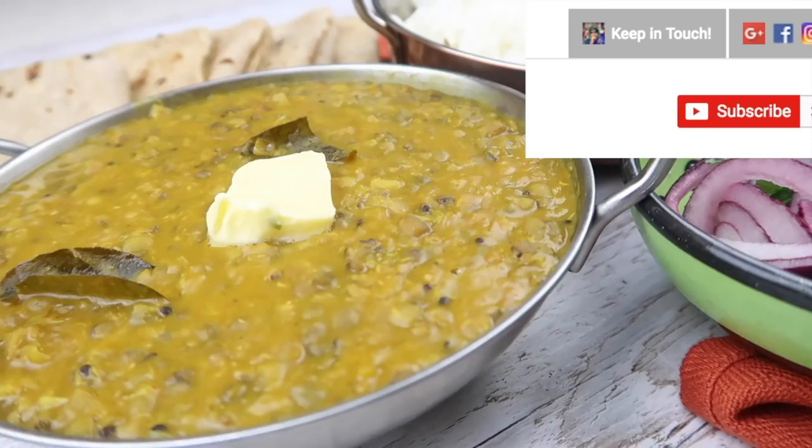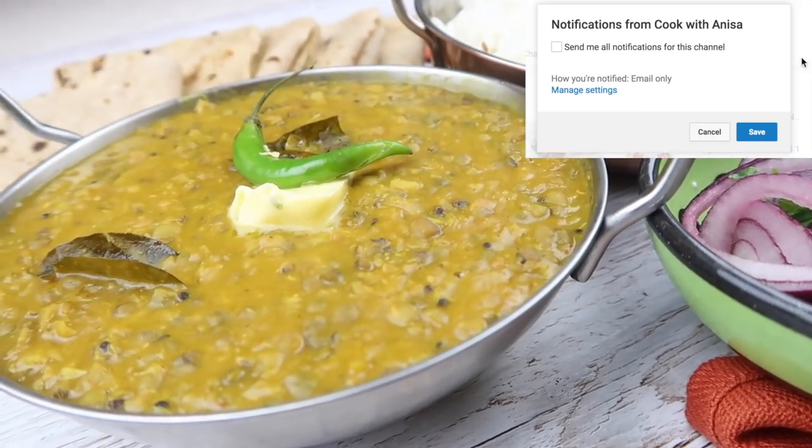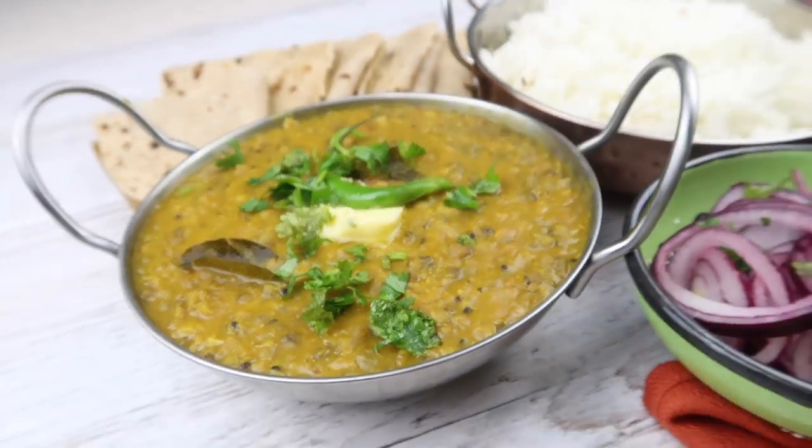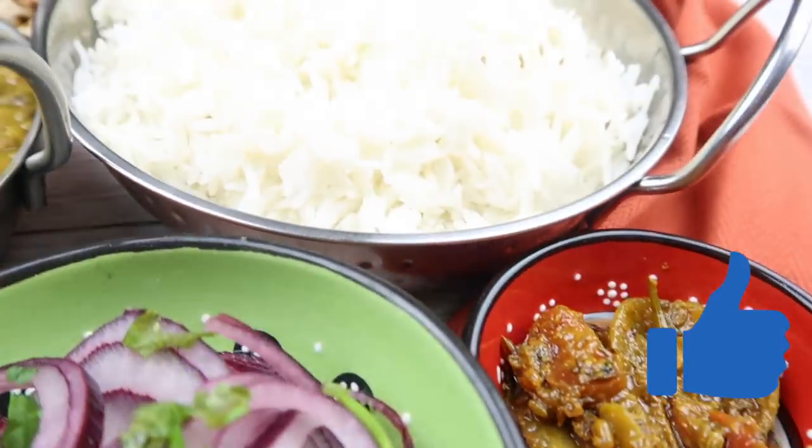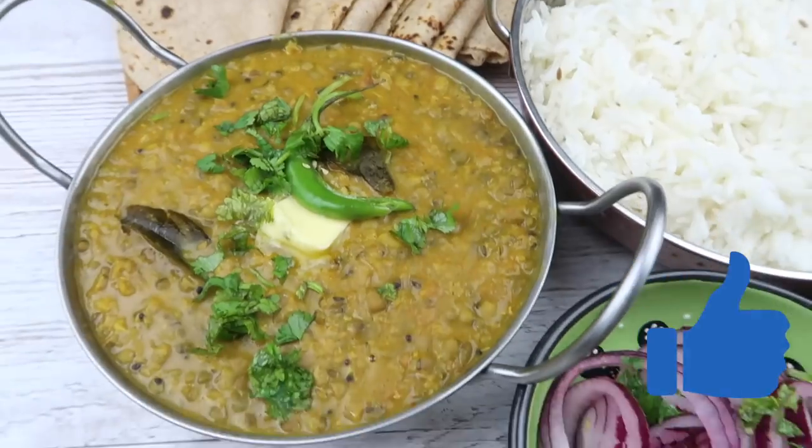Hi guys, hope you're well. Thanks for joining me in my kitchen. I post recipe videos every week, so if you like that, hit the subscribe button. I've got a mung bean recipe for you today, so I hope you guys like it. If you do, make sure you give me a thumbs up. With that being said, let's get started.